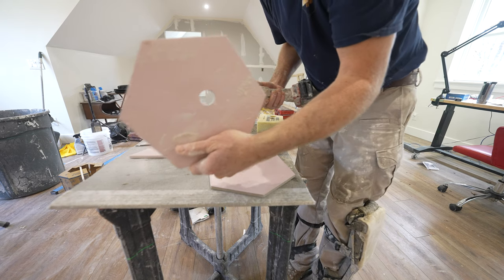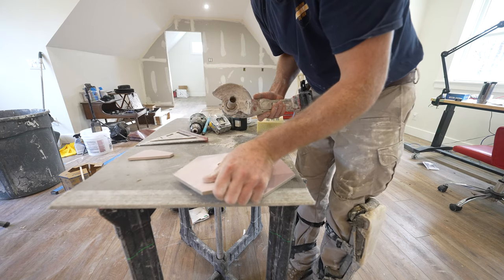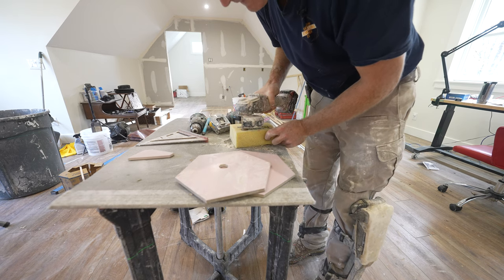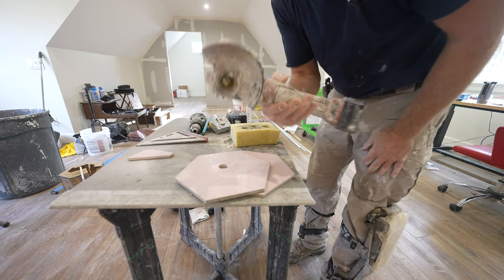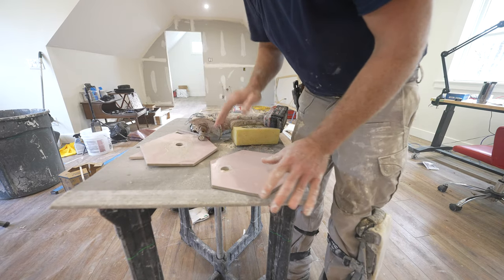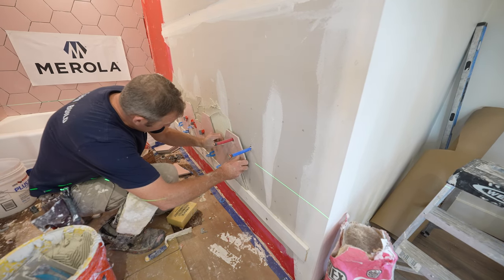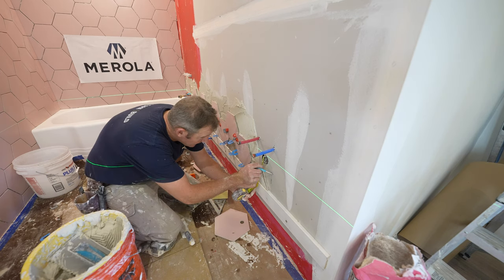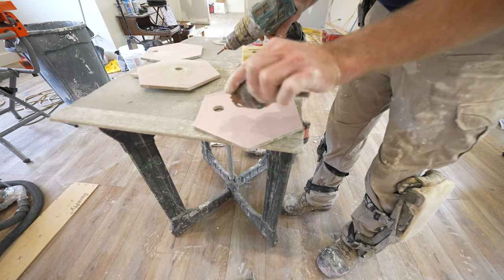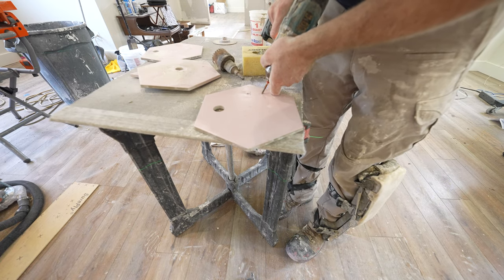The easiest way to go about this is to pre-cut a hole in another piece of tile so that you can center this over your crosshairs there. Get a sponge — you've got a wet sponge in there. This one requires a pilot bit, so just go ahead and put a hole here.